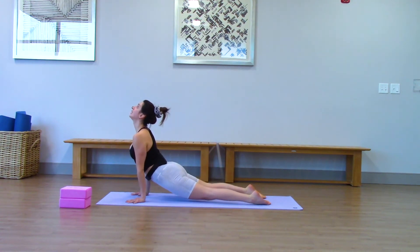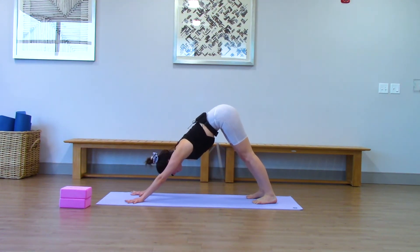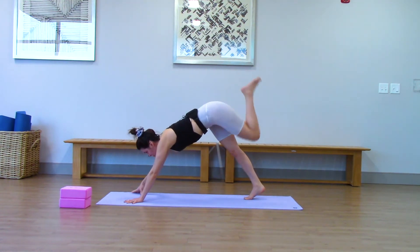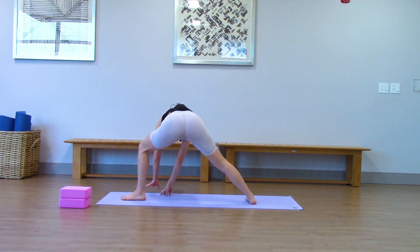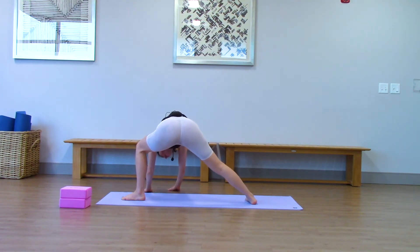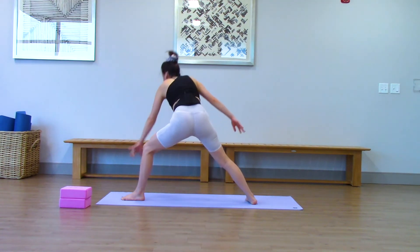Chaturanga. Up dog. Down dog. Nice work. Left leg rises and step it through warrior two legs. So back foot's parallel with the short edge of your mat. Walk your hands forward to the inside of your left leg. Bow your head down. Just breathe.